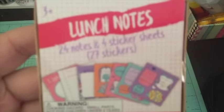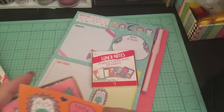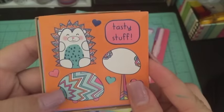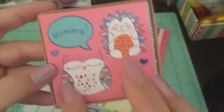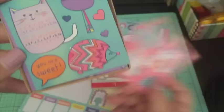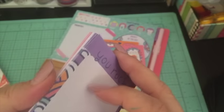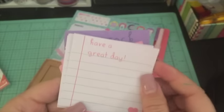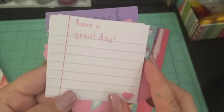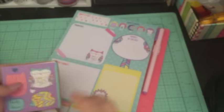Along with that I got these little lunch notes — there are 25 notes and four sticker sheets with 27 stickers. I picked up two of them. They say 'Tasty Stuff' since they're lunch notes, but the stickers are so darling — there's a yummy owl, and other cute characters. The note cards say 'You Rock,' 'I Love You' with a speech bubble, and 'Have a Great Day' with a cute little heart that looks like a note page. I'm obsessed with those — really cute for a dollar.